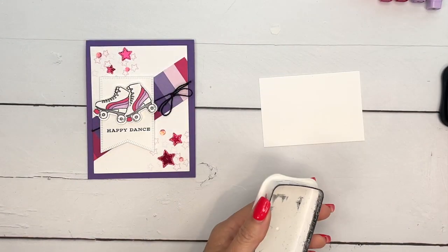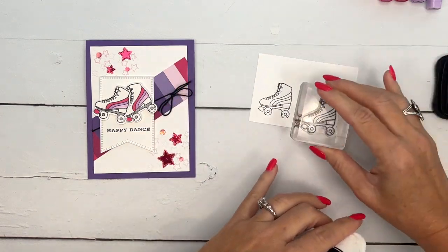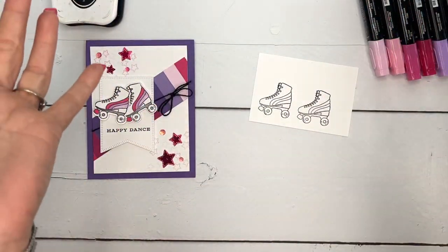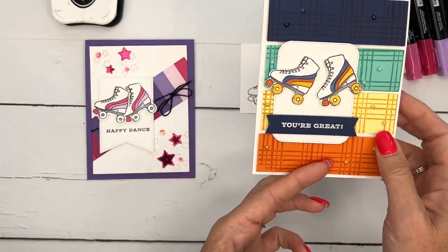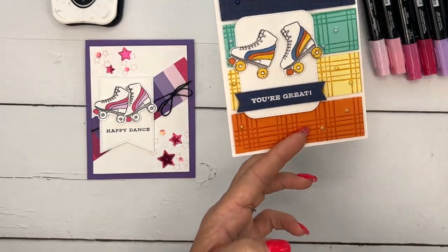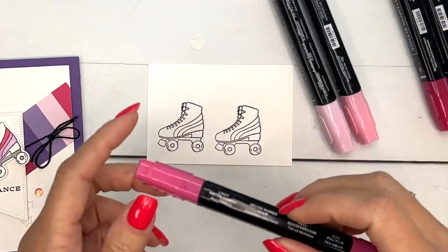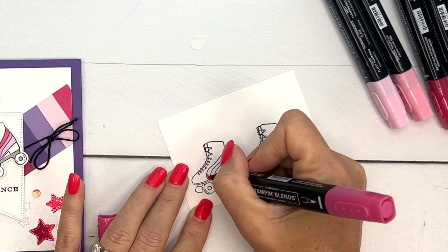I really felt like these roller skates needed a vintage feel. I've used these roller skates on two different cards already and both times I used kind of a retro feel. This one's a feminine one, and here's the other one with a masculine color scheme — so you can go both ways.